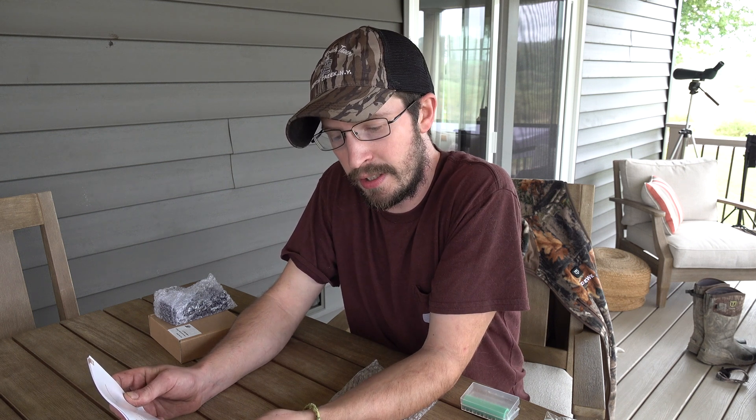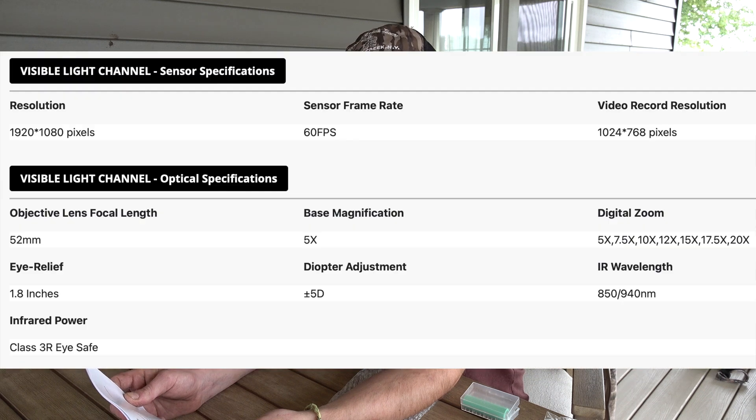Before we look at the images through the scope, I'm just going to go over some of the finer details. In digital mode, it has a 1920x1080 pixel viewing screen with a 60fps frame rate. The video recording resolution is 768p. Base magnification for digital is 5x and you can zoom 1 to 4x.